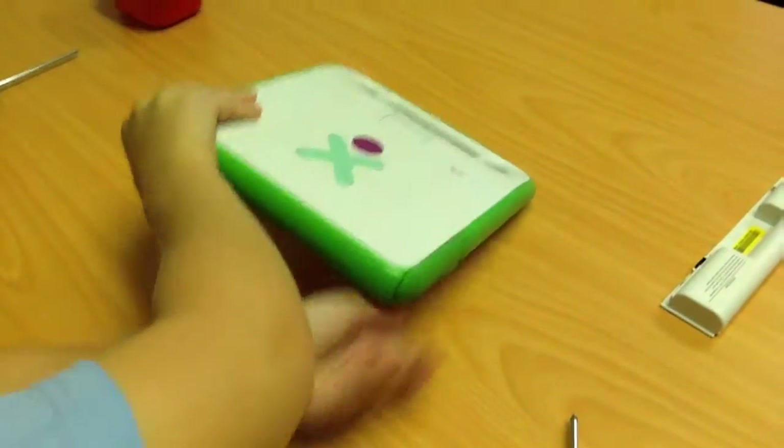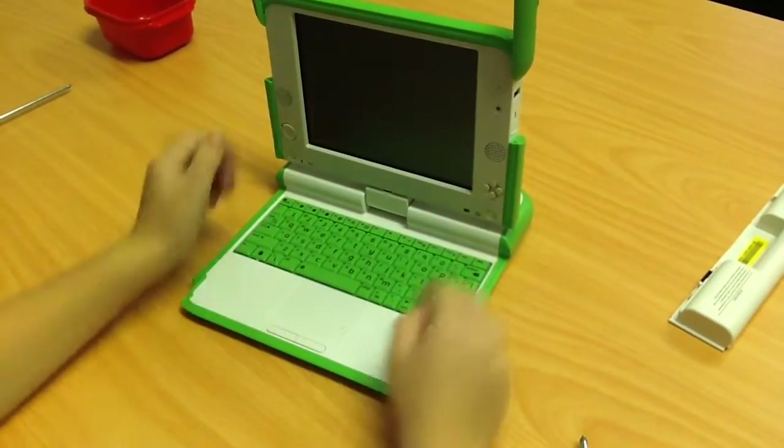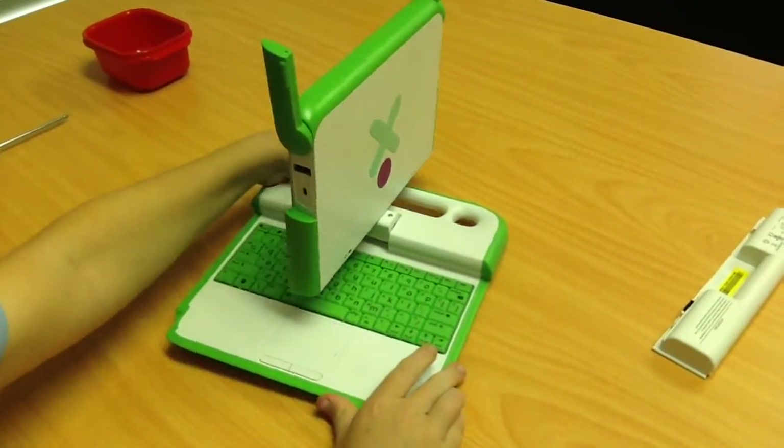Open the XO and open it up. Now turn it until it's halfway around. You need to flip it over until you see the screws on the bottom.